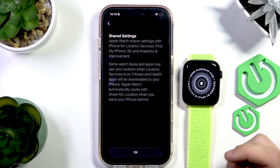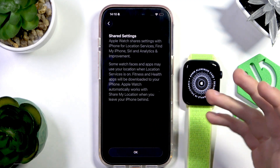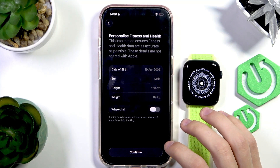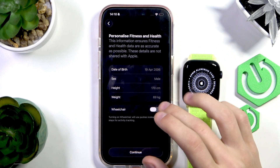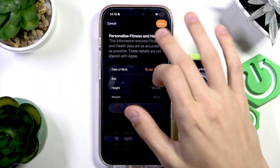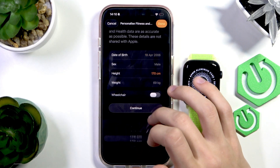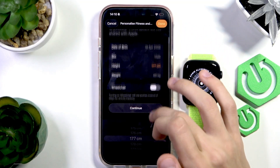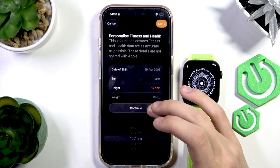This is the shared settings tab, which means settings will be shared between the phone and the Apple Watch — that's how the Apple ecosystem works. Press OK. Now here you personalize your fitness and health data. It will take data from the Health app that you've set up on your phone, but you can change it yourself. It's better to set it up as accurately as you can. Press continue.